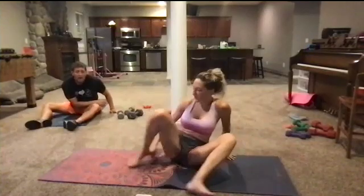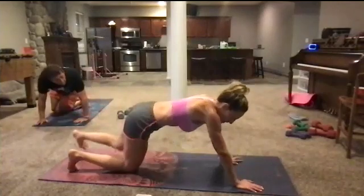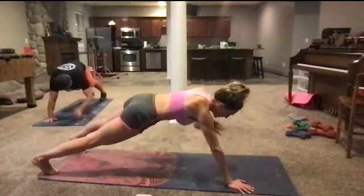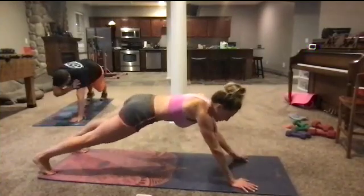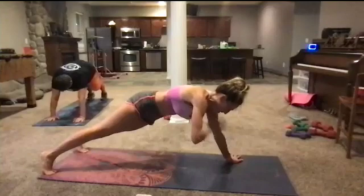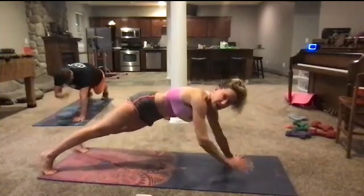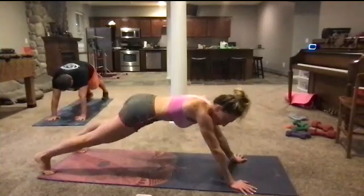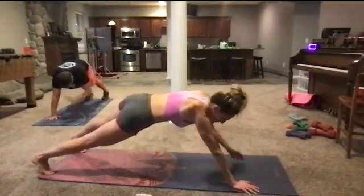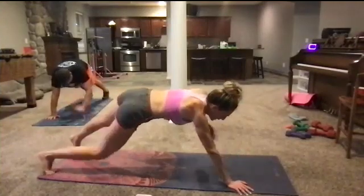Our last move of the day is going to be plank with a tap — you're not moving your legs. Come up into a nice high plank and go tap and tap. Walk down those hips, squeeze your glutes, squeeze your abs. We're really working our abs overtime and keeping our hips super, super still — just tap, tap, tap, tap. Six, five, four, three, two, and one.